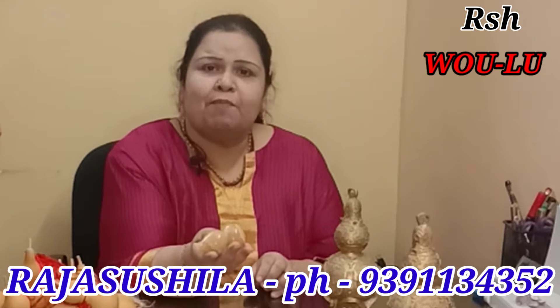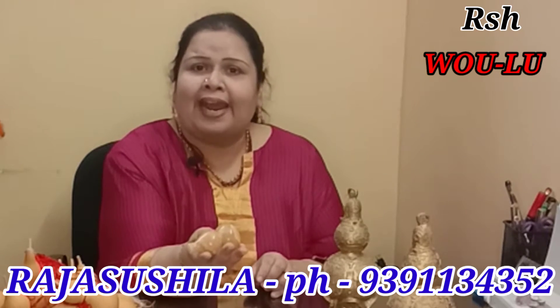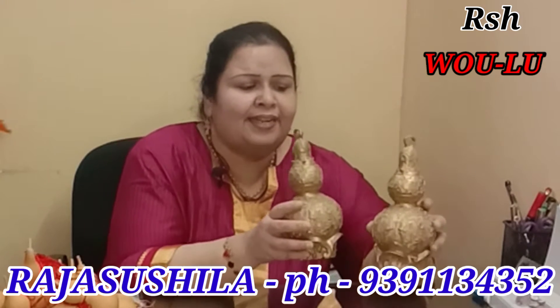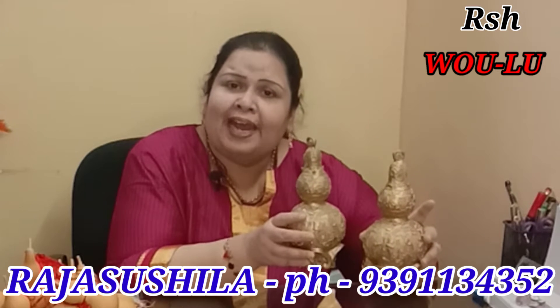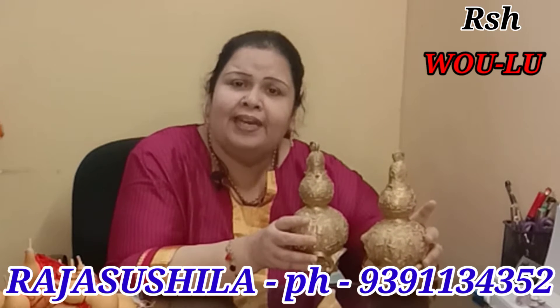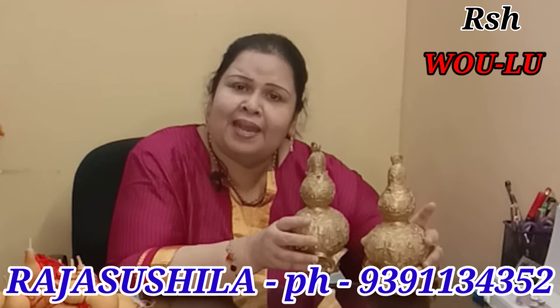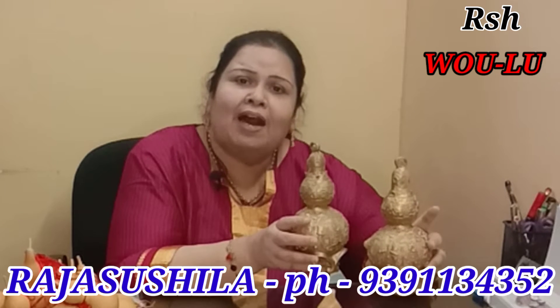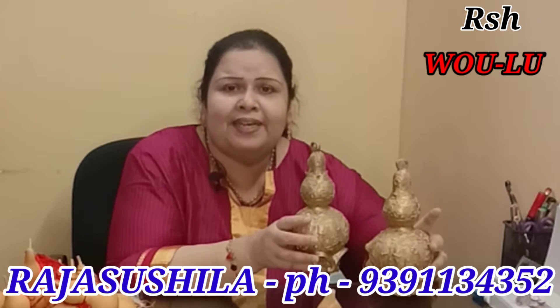This calcite Vulu can be kept in your drawer for attracting money. These Vulus you are seeing here have lots of trigrams and paintings on them. They can be placed in your bedroom or on your office table to ward off negativity and bring in good luck.